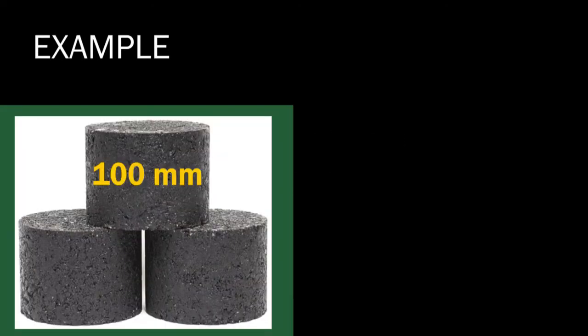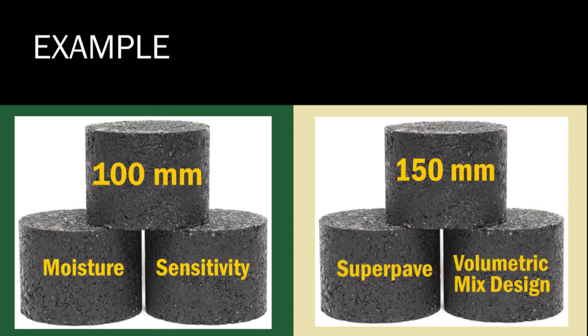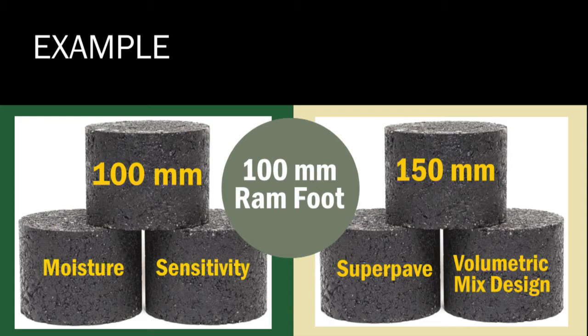Confusing? Not really. Here's a common example. Let's say you're making 100 millimeter specimens for moisture sensitivity testing and 150 millimeter specimens for Superpave volumetric mix design. You can actually use the 100 millimeter ram foot for both.